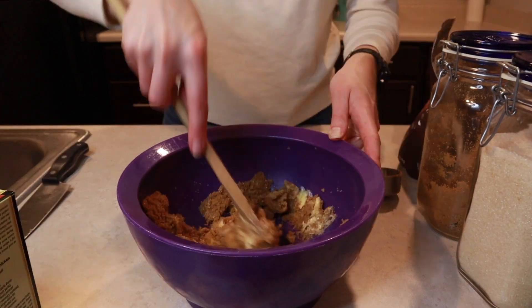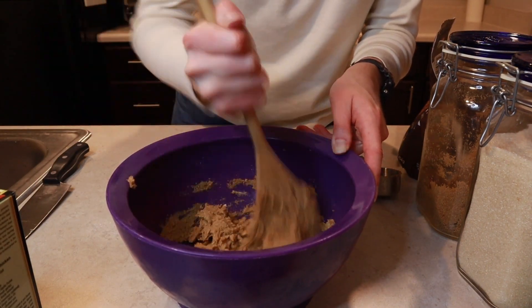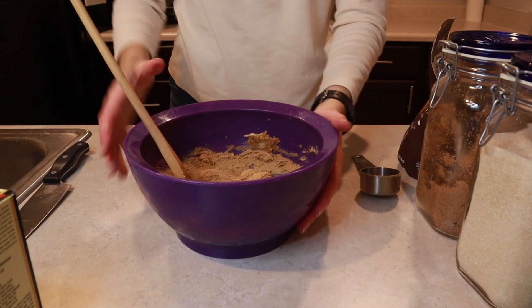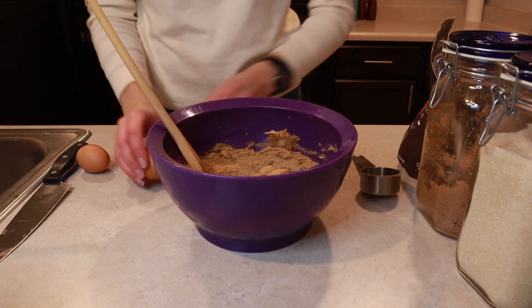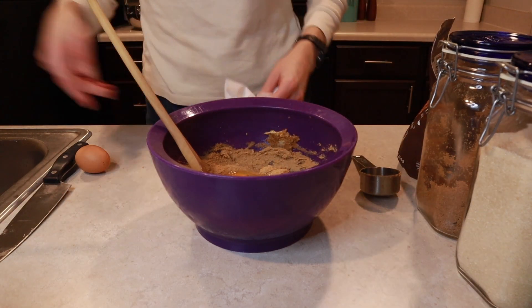Get that all creamed together — I'm not going to go crazy, but I'll make sure all of my sugar is worked into my butter. Once I have my butter and sugar where I want it, we're going to add two large eggs, adding them in one at a time and getting them incorporated one by one.